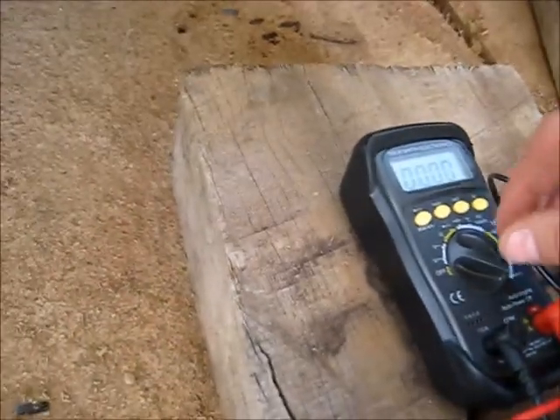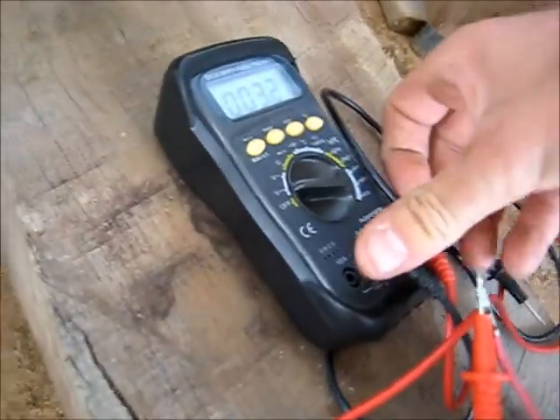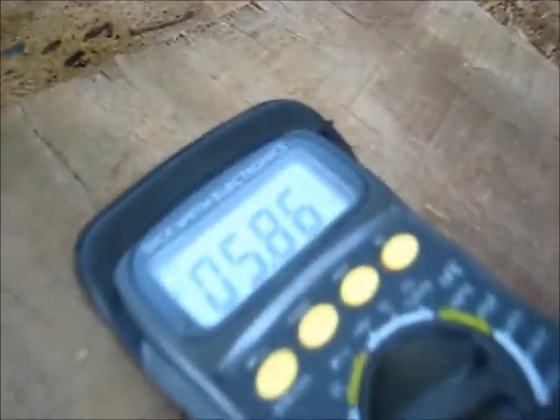It's actually holding 1.9 amps, so this battery is taking charge. I'll plug this back in — volts DC reads 5.86 volts. The battery is coming back to life — that's good.